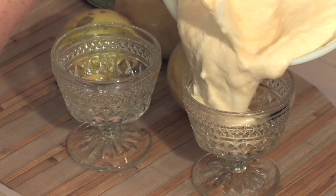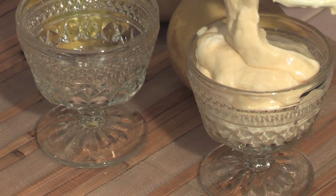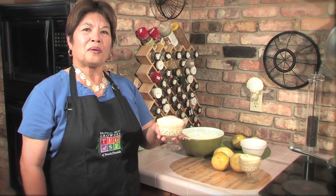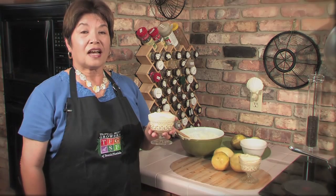Pour into individual dessert cups and refrigerate for four hours or overnight. And here is our passion fruit mousse. For this recipe and more, go to tropicalfruitgrowers.com.